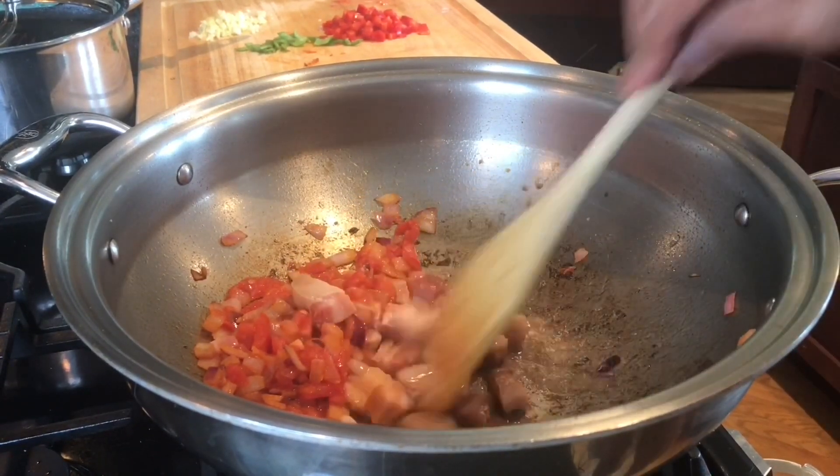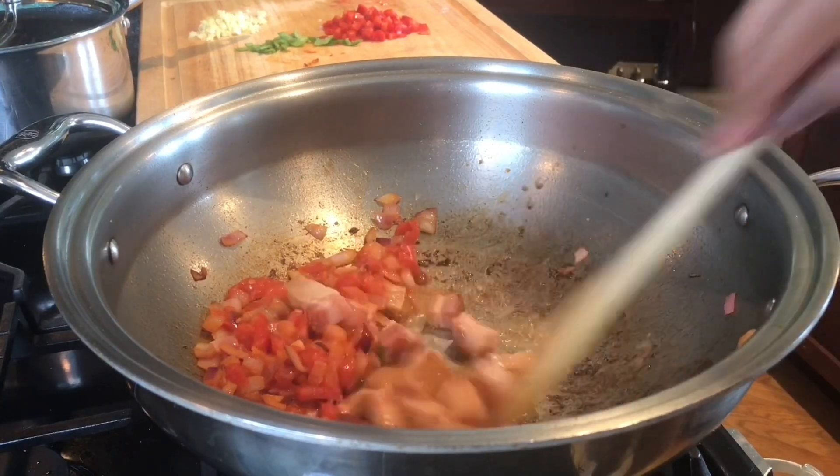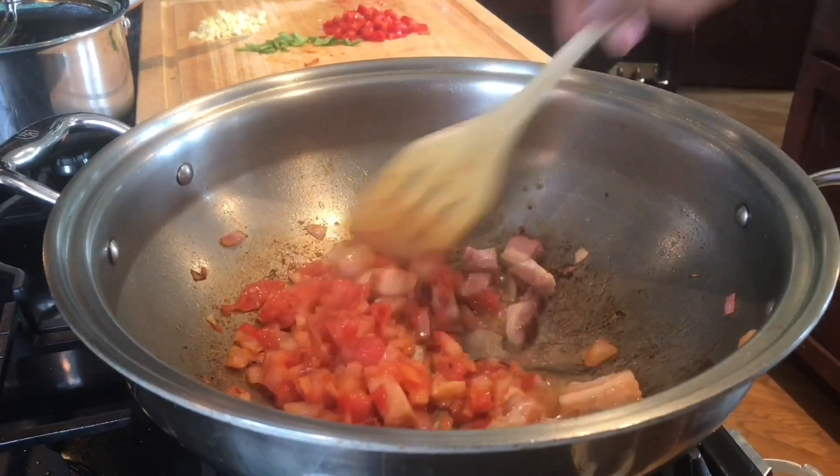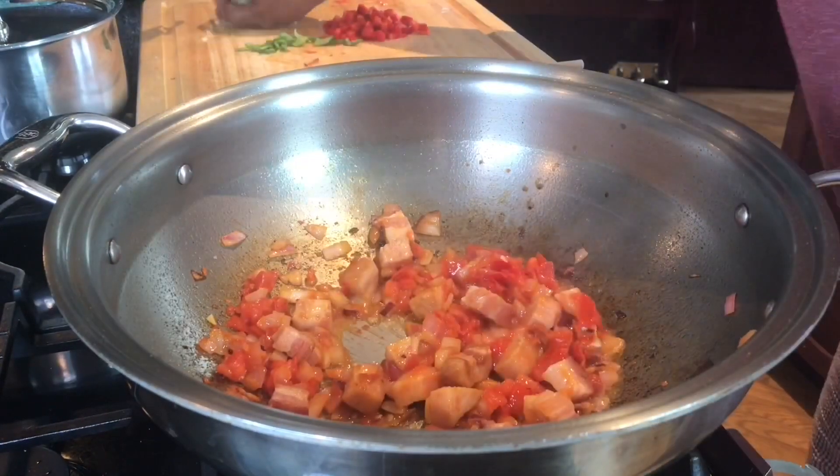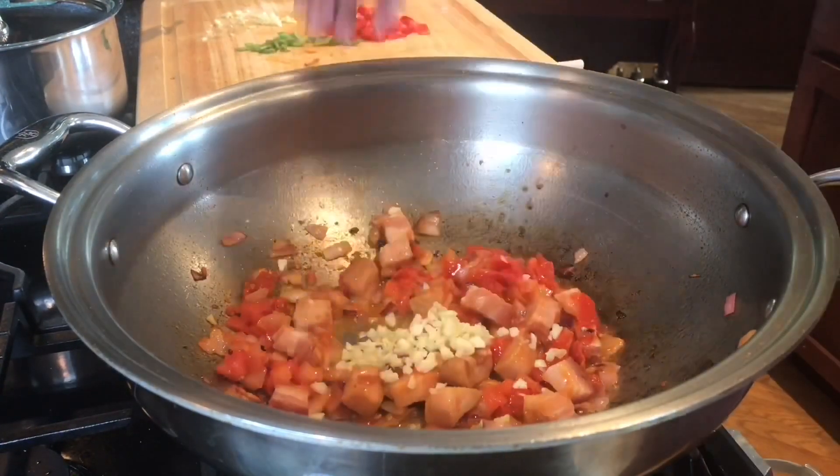It's now releasing oil. I'm just going to combine the aromatics together, and then I will add the garlic.